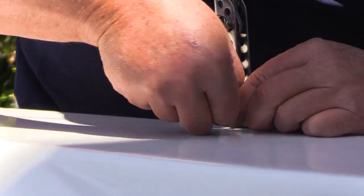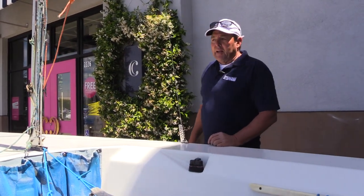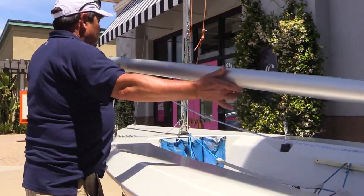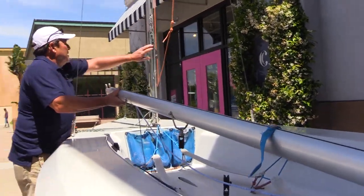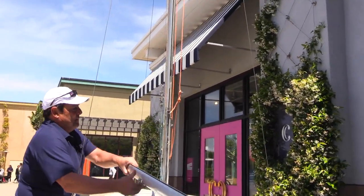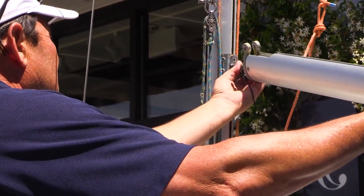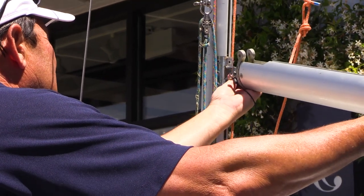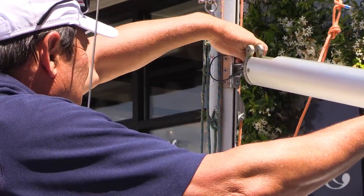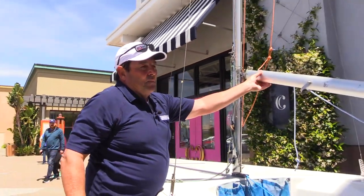We've been able to secure the mast now with both shrouds and we have our temporary forestay in place, so we're going to go ahead and put the boom on. This is the boom and it fits right into this section right here with this pin system. I'm going to lift this up, put it in the slot, and then pin it — the pin is right here connected to the boom itself. Just get the holes to line up; it always takes a little bit of manipulation. Don't get frustrated, just stay with it. There we go — the pin's secured, the boom is set.